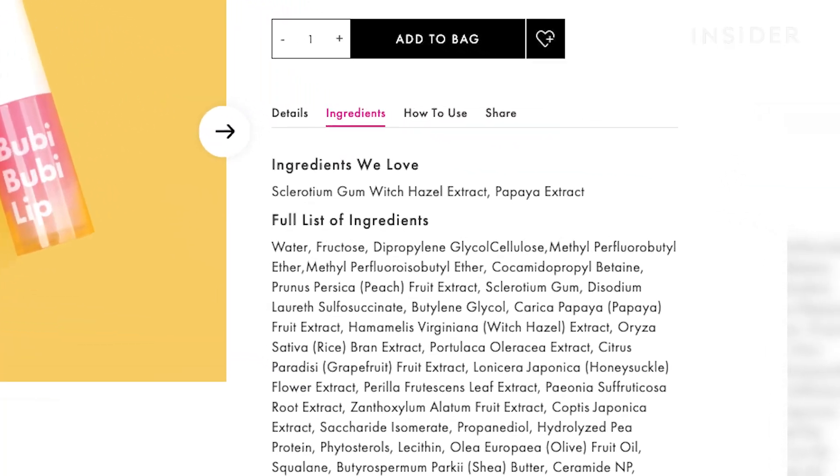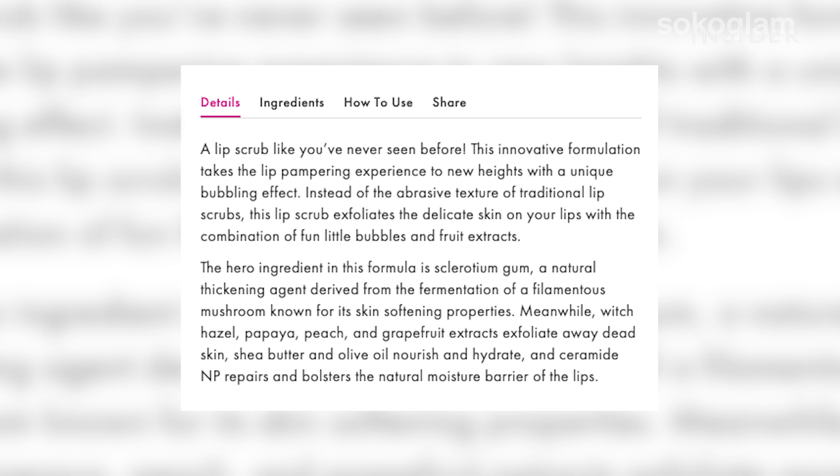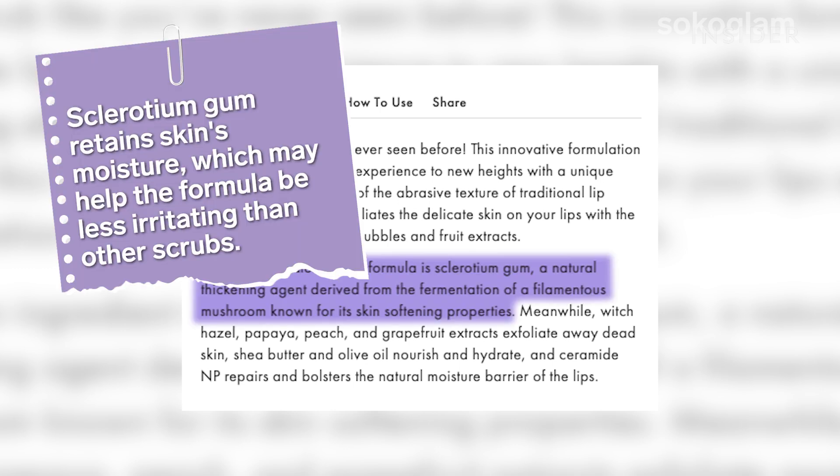This product is interesting because it's using sclerodium gum, which is actually a polysaccharide sugar made by a bacteria, and what's really interesting is it's very similar to xanthan gum — it's a thickener. That's actually pretty unique to this particular product.